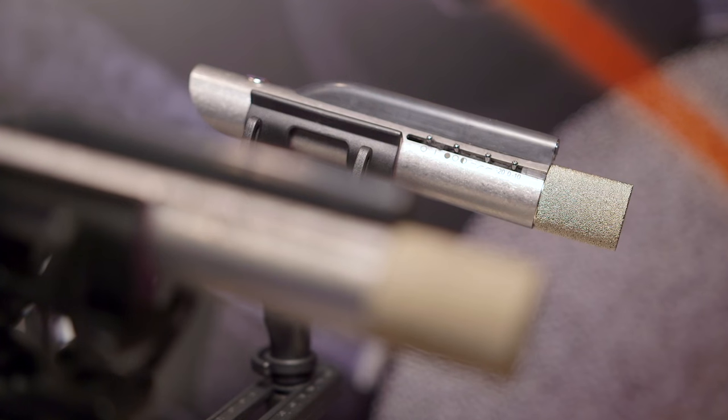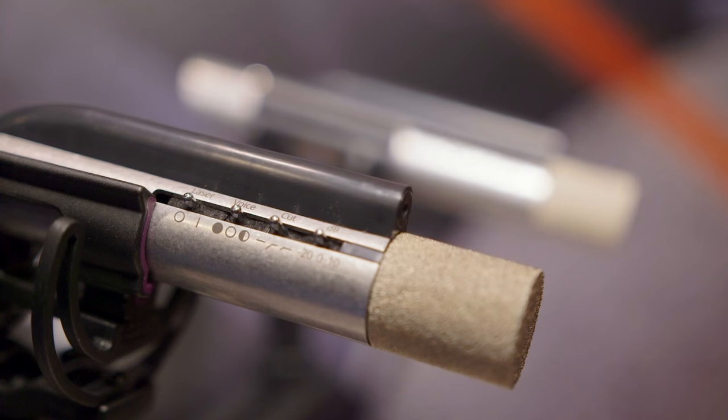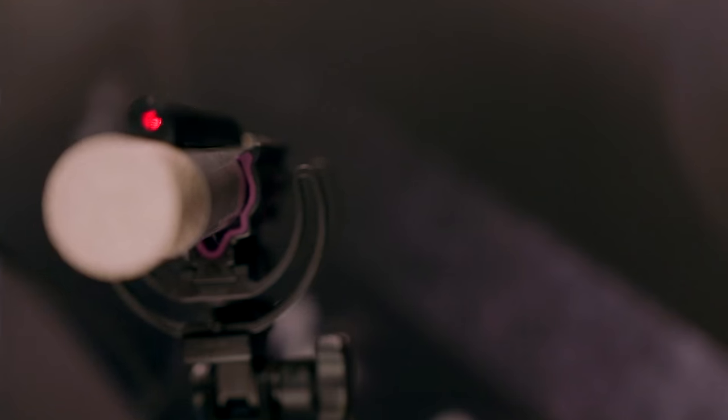The first and most obvious thing people are going to want to know about is this black housing on the top. This is a laser finder effectively — a targeting device — so that you can get very easy recall and place the microphone on an instrument accurately every time. It operates from phantom power and there's an on-off switch here.